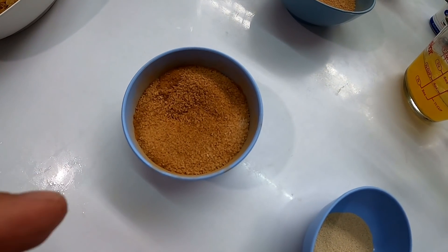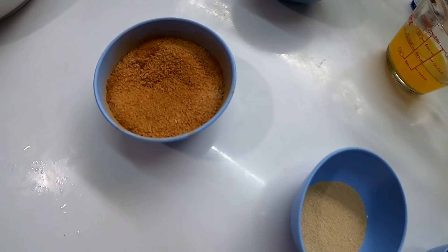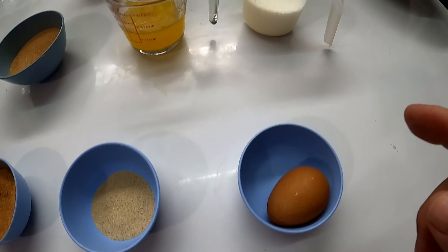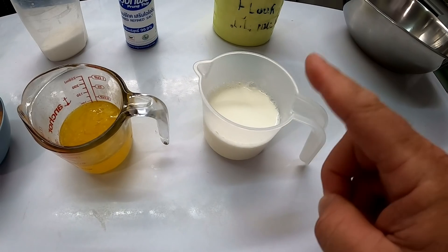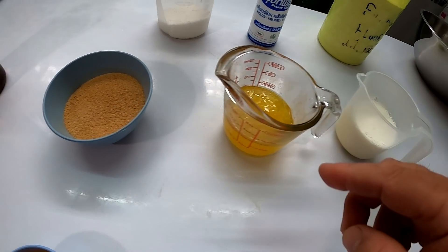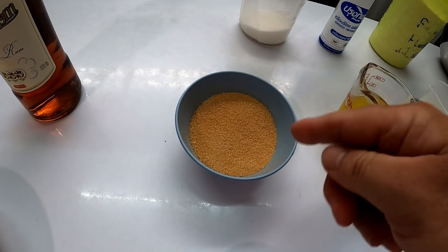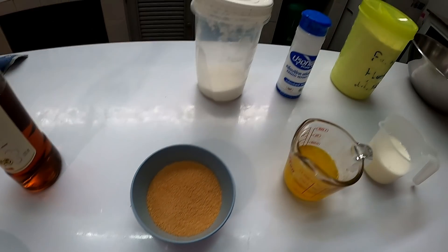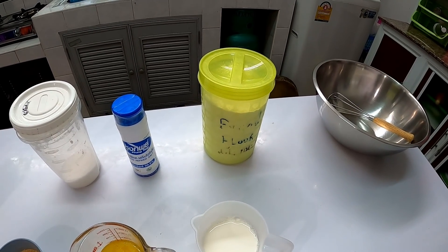We have a mixture of cinnamon and sugar — this is about a quarter cup. This is a tablespoon of yeast, one egg, a three-quarter cup of warm milk, about a half a cup of melted butter, and another third cup of sugar with a mixture of cinnamon and a little bit of salt. Of course, you need some bread flour as well.